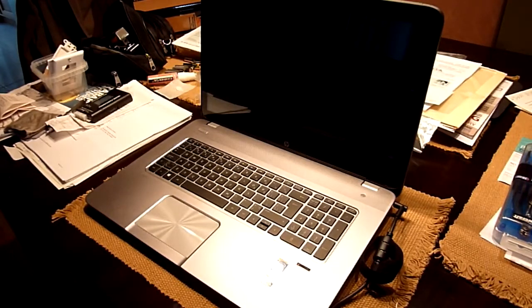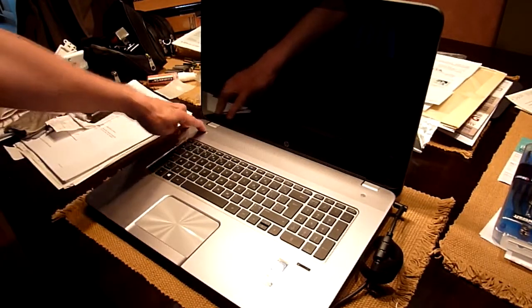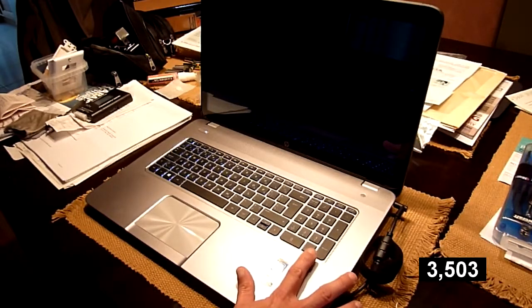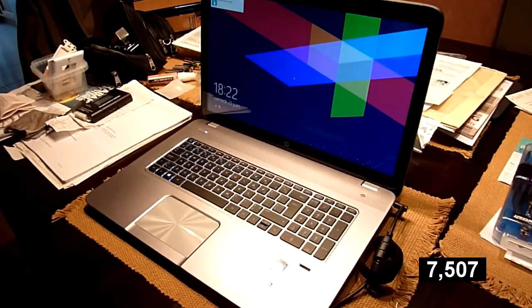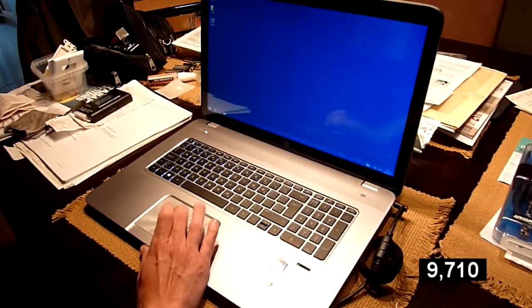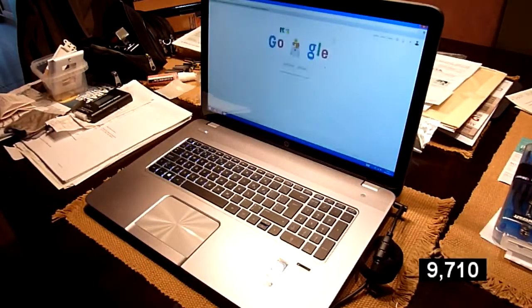Check this out — I'm going to turn on the computer from the off state and log in with my fingerprint. Here we go, check this out. We're ready to work. This is from an off state. Thanks for watching.